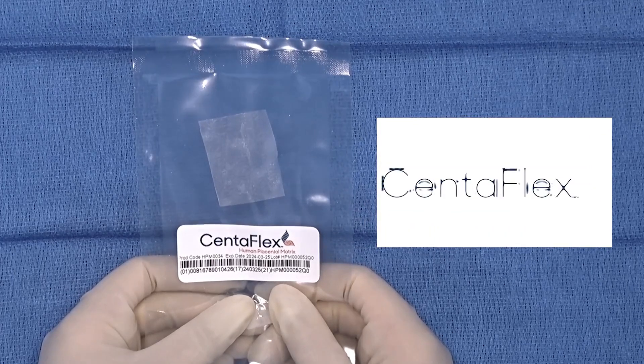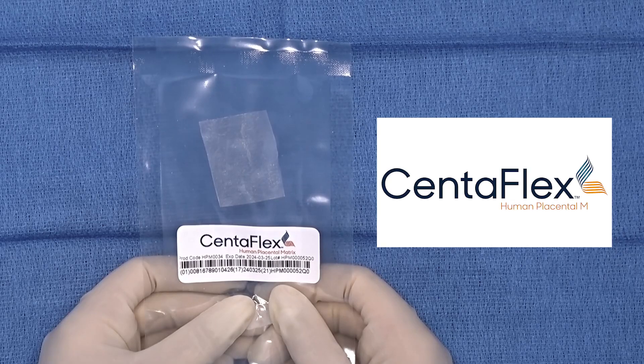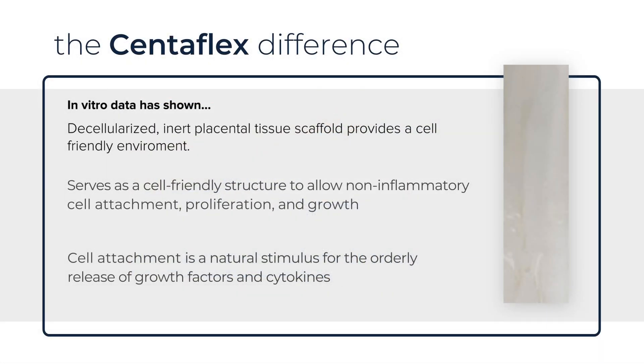Centiflex Decellularized Human Placental Matrix Allograft is derived from human umbilical cord. Centiflex Placental Matrix has the strength to support repair without the trade-off of an overly thick tissue. It serves as a cell-friendly structure to allow non-inflammatory cell attachment, proliferation, and growth.